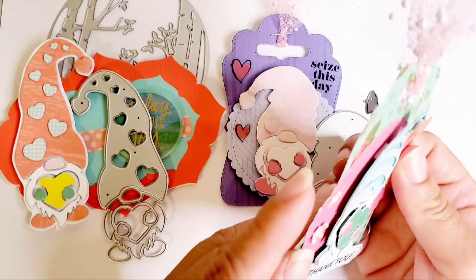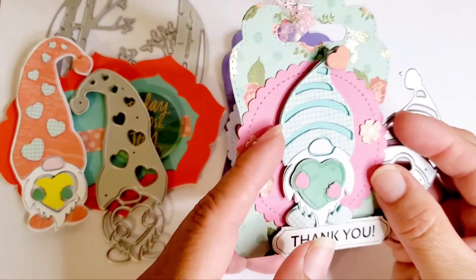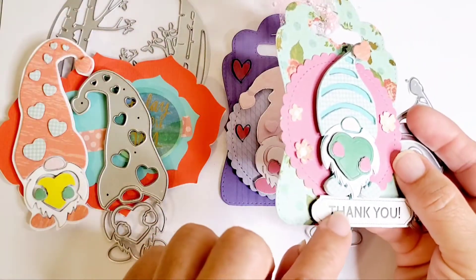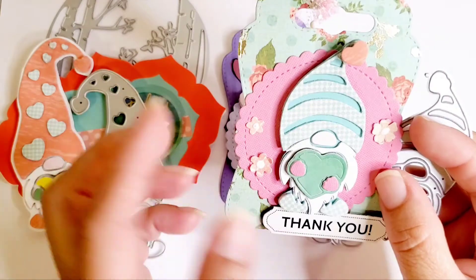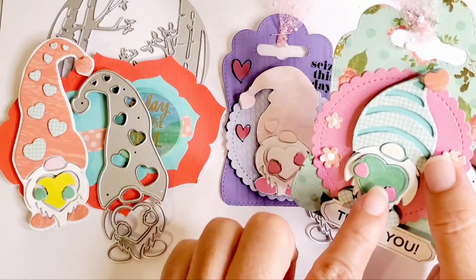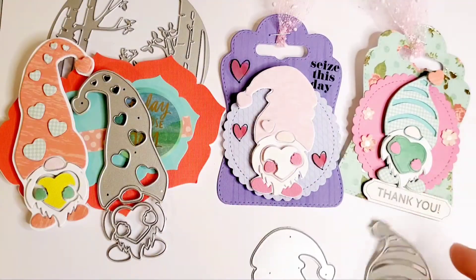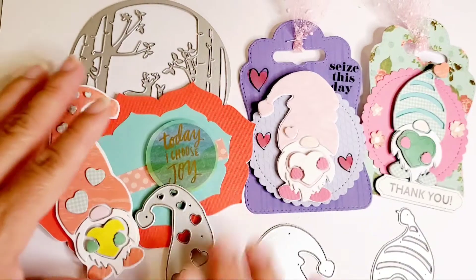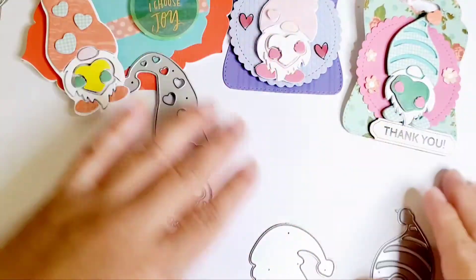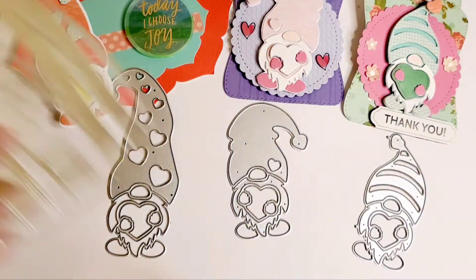These are layers upon layers of dies. I think there were about three layers cut on here, on the shoe it must have been like five of them, the nose must have been three or four, and the hands — it's just all very detailed. On the hearts, I popped them up with a foam dot, and there you go. That's what they look like.